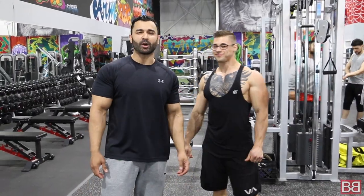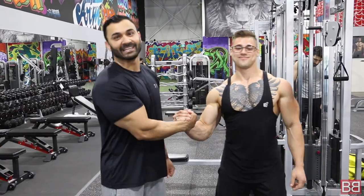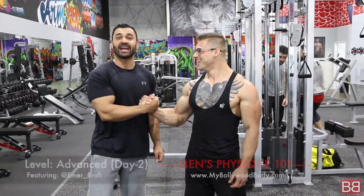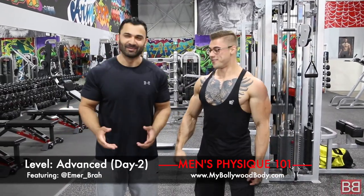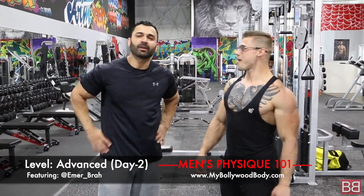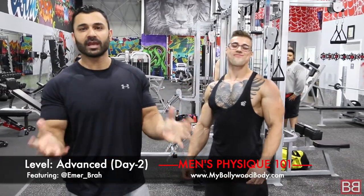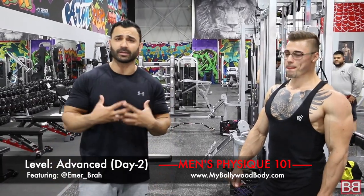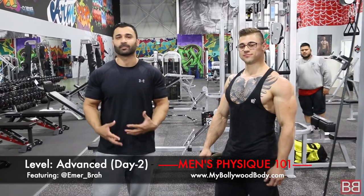Hey, thanks for tuning into My Bollywood Body. I'm your host Sonny with Emerson. Emerson was completely depleted — almost dead — we had to feed him some rice cake and natural authentic peanut butter. Thank you very much for watching our day one video; I hope you enjoyed it. Day two: today we're going to talk about back. The other day we talked about chest — a lot of emails and comments on that video.